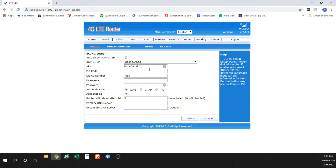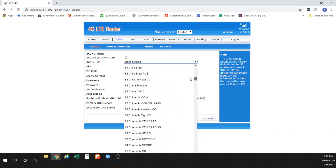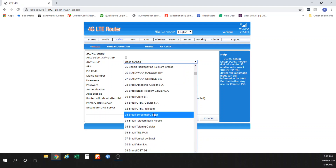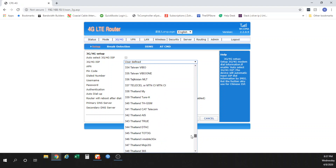Next, you have the 3G/4G tab, which is probably where you'll spend the most time. It comes default as auto-select 3G/4G ISP. If you're using AT&T, it will not have the right APN in there — that has to be user-defined. If you're using T-Mobile, it will automatically put in the correct APN. Verizon also has to be user-defined. This device gives access to a wide range of options because it's used around the world, so you probably don't care about Hong Kong and India's APNs — just United States.